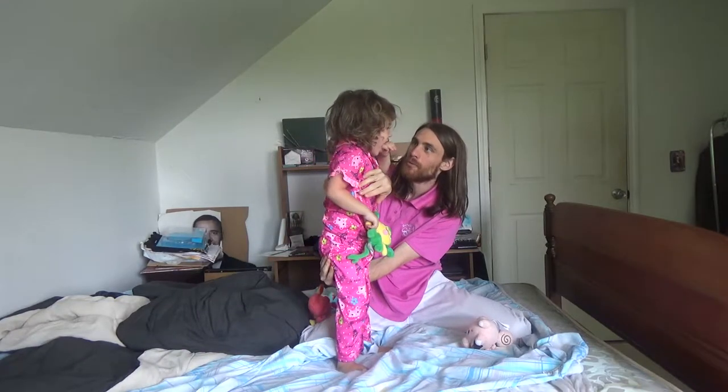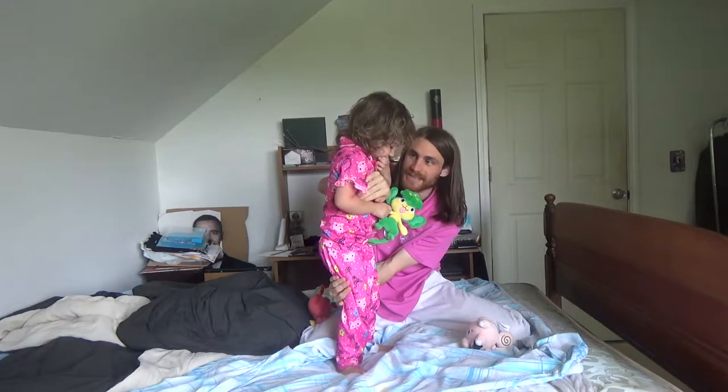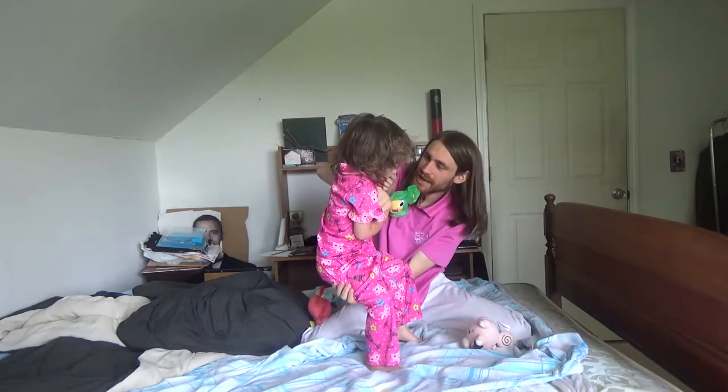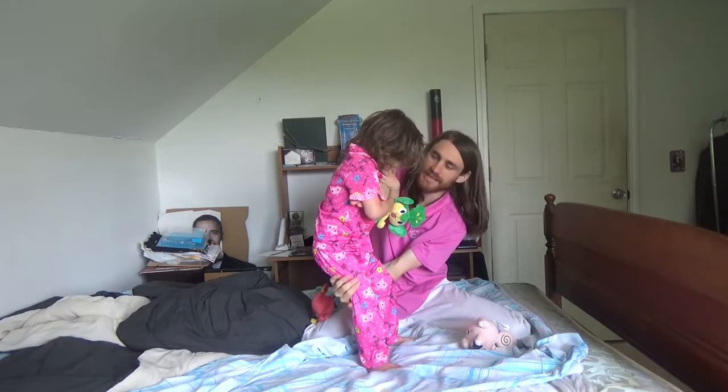We put one arm in front of her like this, and one arm behind her leg, so on opposite sides. Then you pick her up, and you push both ways so it comes out like this. And if you do it enough, then when you get to the last part, she'll roll over your arm like a gymnastics bar.